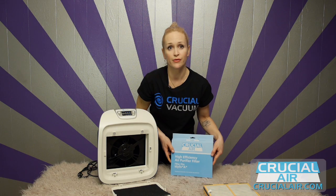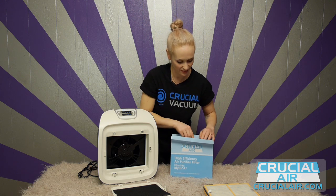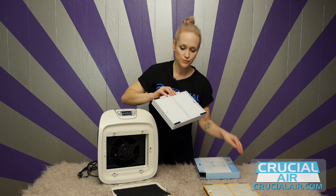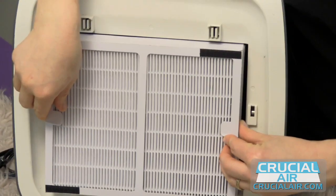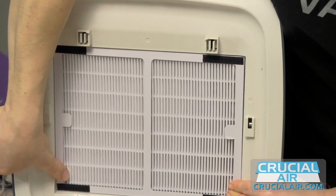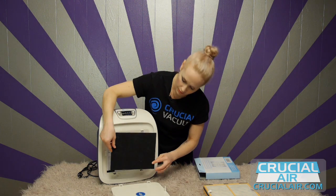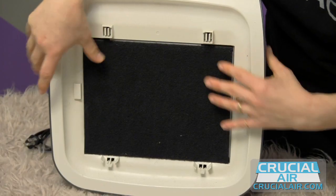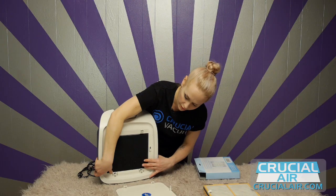Grab your Crucial Air branded filter, which you got with free shipping and which always costs so much less. Take it out of the package. Make sure that the Velcro is facing forward and slide it into your purifier. Replace your pre-filter onto the Velcro, making sure that your pre-filter is attached to the filter behind it on the Velcro provided.